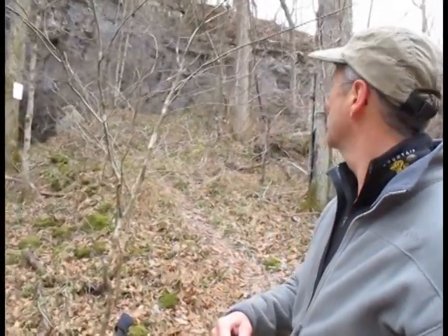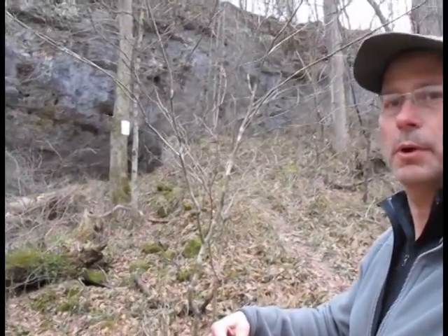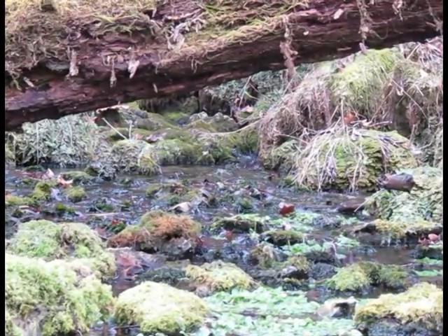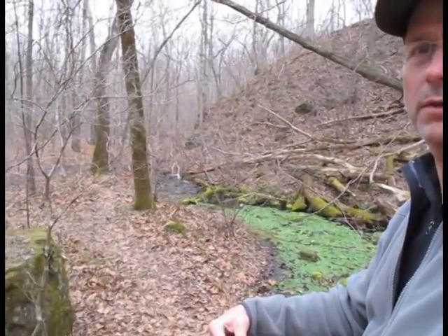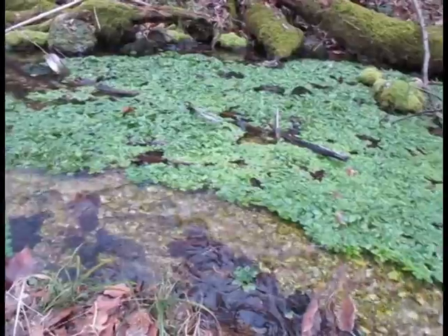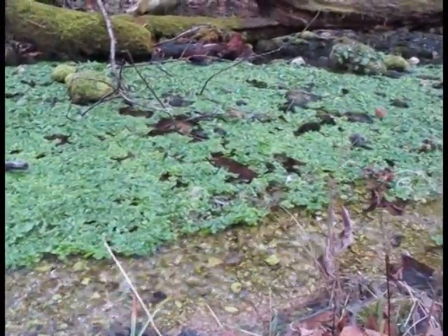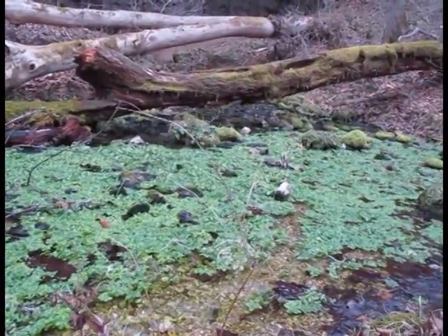Well, this is the spring. There's actually a cave here — unfortunately there have been some problems with the bats in this area, so the forestry department is not allowing anybody to go into the caves. But there's a spring right here and it's a really pretty little spring that feeds the stream down there. So I should have a good flow of water for the remainder of my hike along this stream.